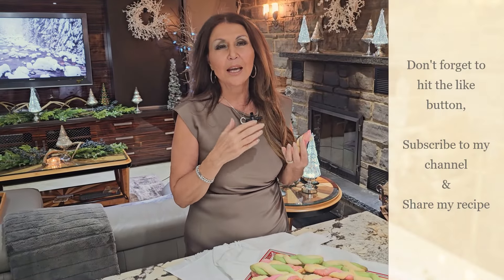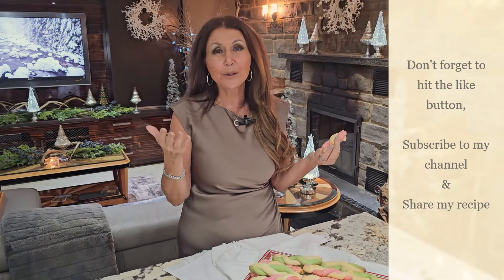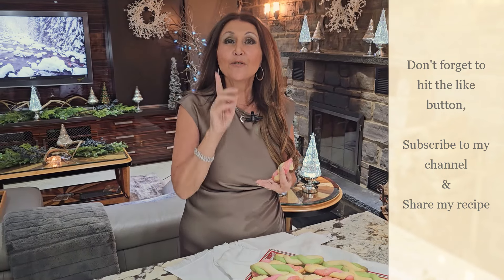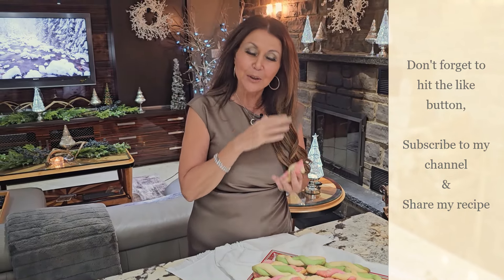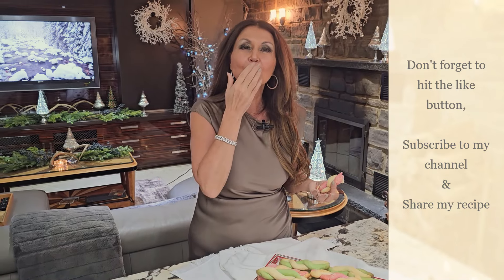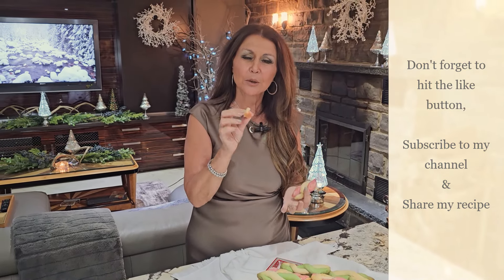Delicious! I want to thank you so much for joining me today. It's Caterina, from my home to yours, to wish you all a happy Winterfest. Merry Christmas to you all. Don't forget to hit your like button, and if you haven't already done so, subscribe to my channel and share my recipe. Oh, it's so good!